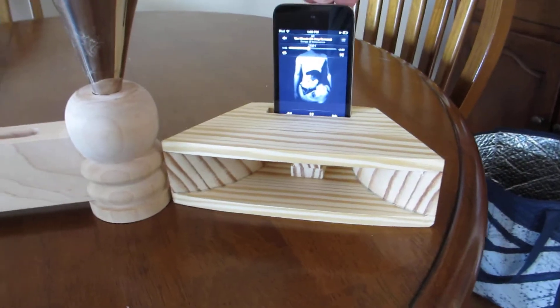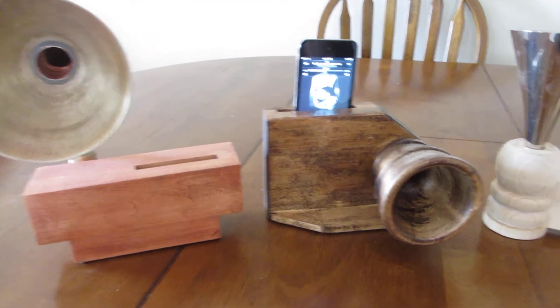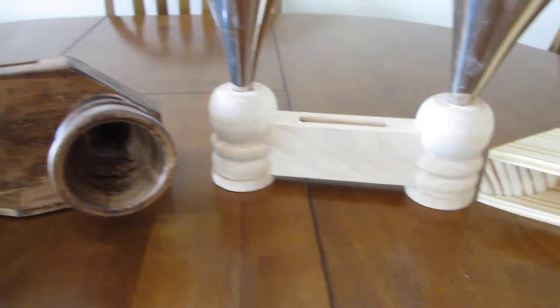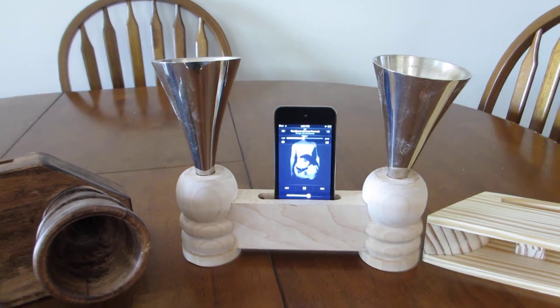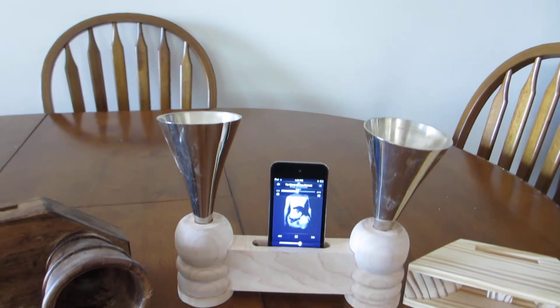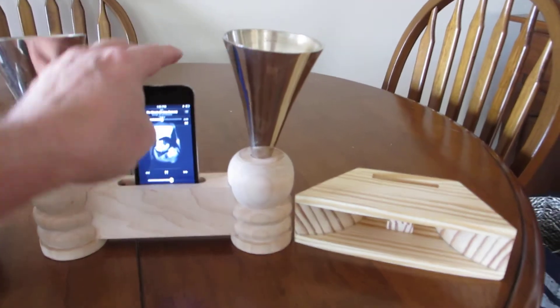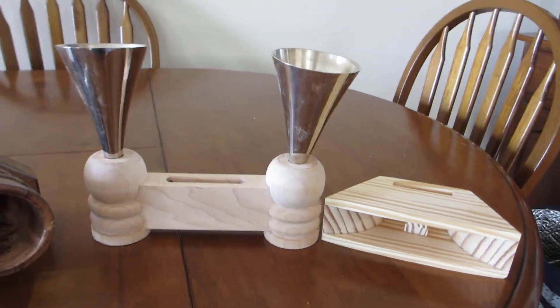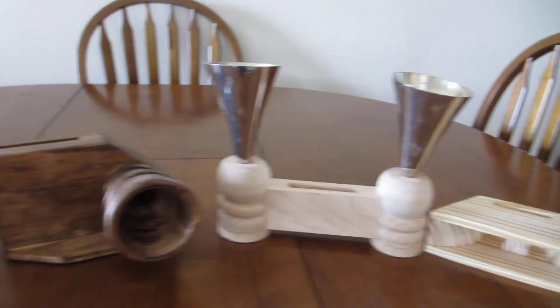But my choice for sound is either the Sound Cannon or the Twins. Just so you have an idea of how things are going here with the project of the sound.